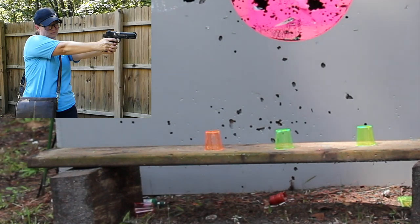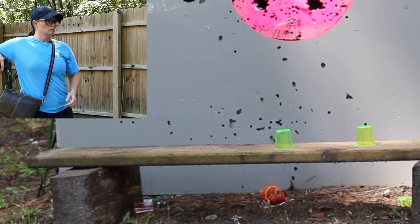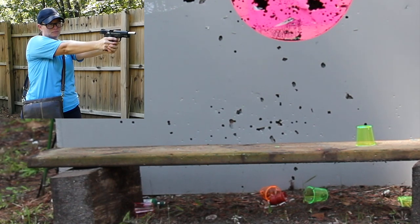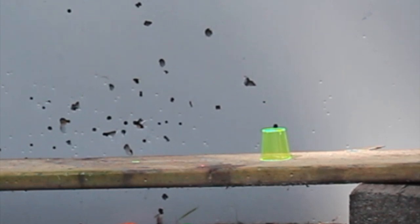Just remember, BB guns are great for practicing, especially since some are so realistic like the Colt Commander — the weight, the grip, the blowback action, it all makes it so real and great for practice. The only difference is you're going to get a bit more recoil with an actual firearm, but as far as drawing and aiming with quickness, getting into that habit and building that muscle memory, BB guns are awesome to practice with.